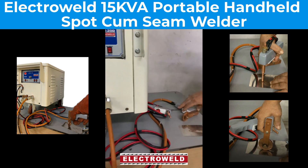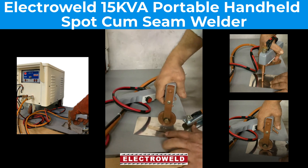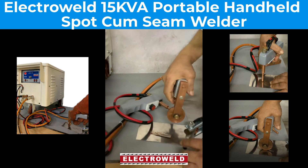We'll show you how to do seam welding also. Just see — this is how our seam welding is done.